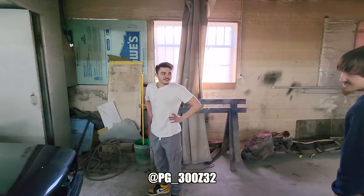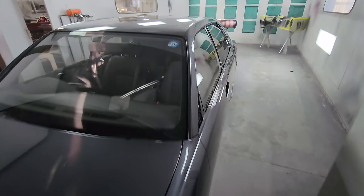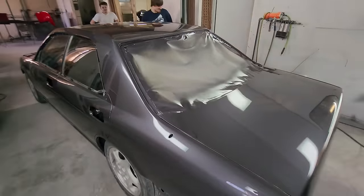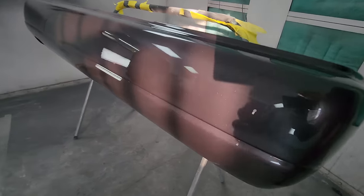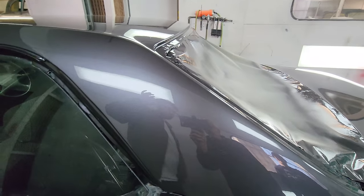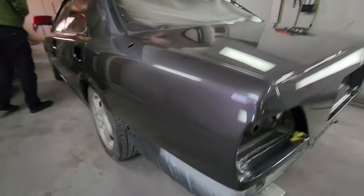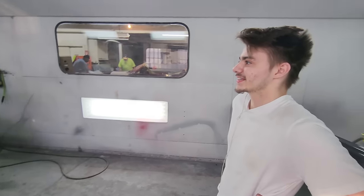A little bit more work to do but the hard part is done - got a pretty good start. This thing came out mint. No buff, no wet sand, straight out of the booth, and it looks great. Getting a little glimpse of sun - that quarter panel job is the most impressive part. You cannot tell at all. Smiles per gallon will be at an all-time high in this car - it's a VG, you know how that goes.